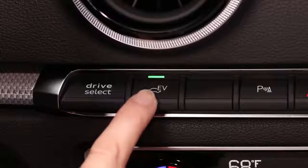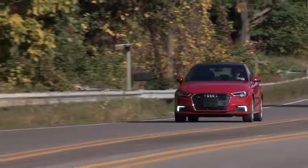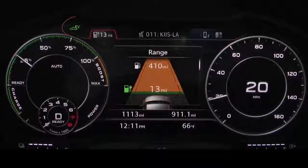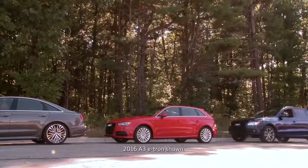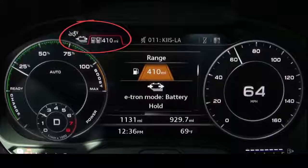In EV mode the e-tron starts the vehicle in electric power only and remains in electric power mode unless the gas engine is required for driver demands. As long as the battery has a charge, EV mode is the default mode and is best in city and stop-and-go driving or relatively short distances. When the battery becomes discharged the e-tron switches to gas power.